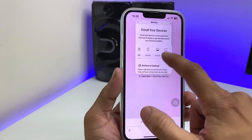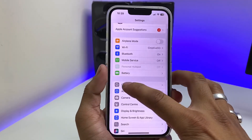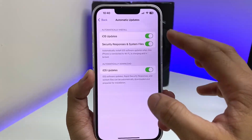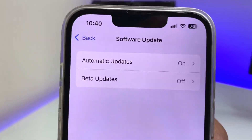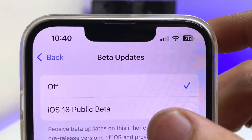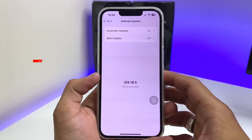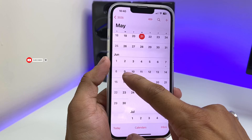Now close that and simply open the Settings app, go to General > Software Update > Automatic Updates, and make sure those options are turned on. Then tap on Beta Updates — when Apple releases iOS 19, you will see the iOS 19 beta update option there instead of iOS 18. You can expect this update on June 9th.